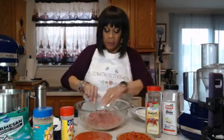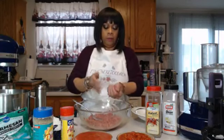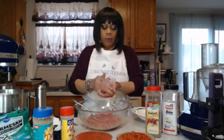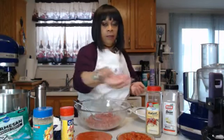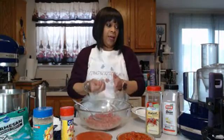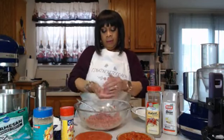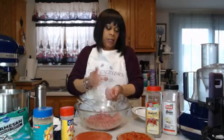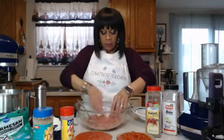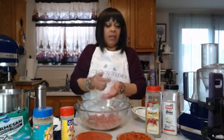We have our meat mixture ready and now we can start making little meatballs. Just take your hands — that's all, not a big deal. I like them to be a certain size; I don't want them too big and I don't want them too small. Put these on the side. It's kind of therapeutic when you're making meatballs. If you want to just make them as a sub or anything like that, you can.